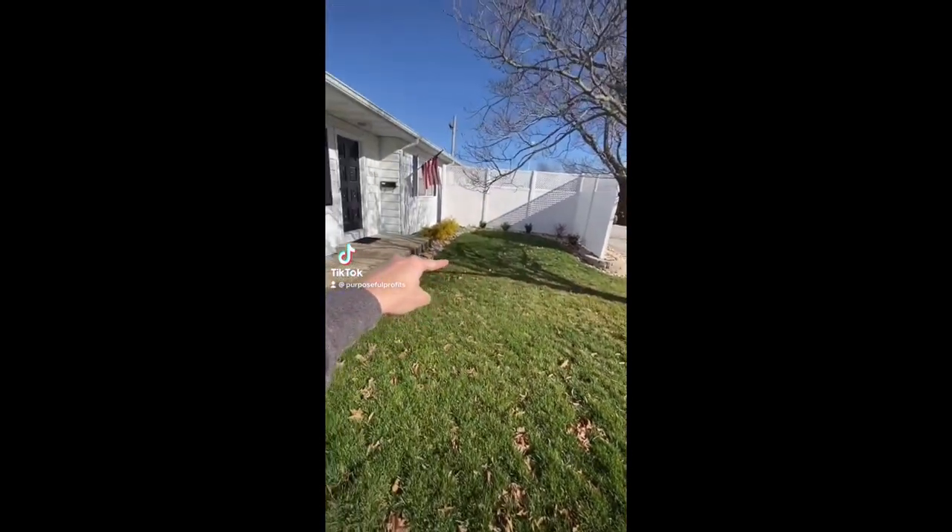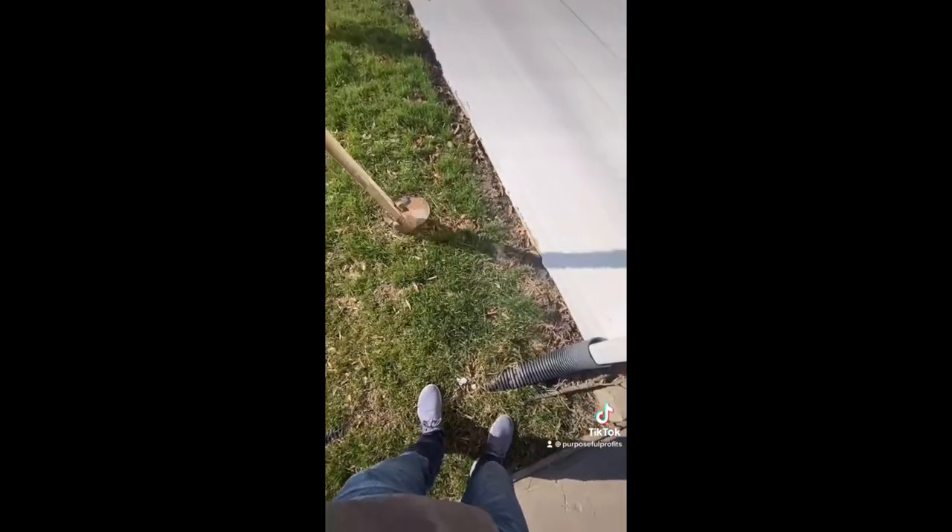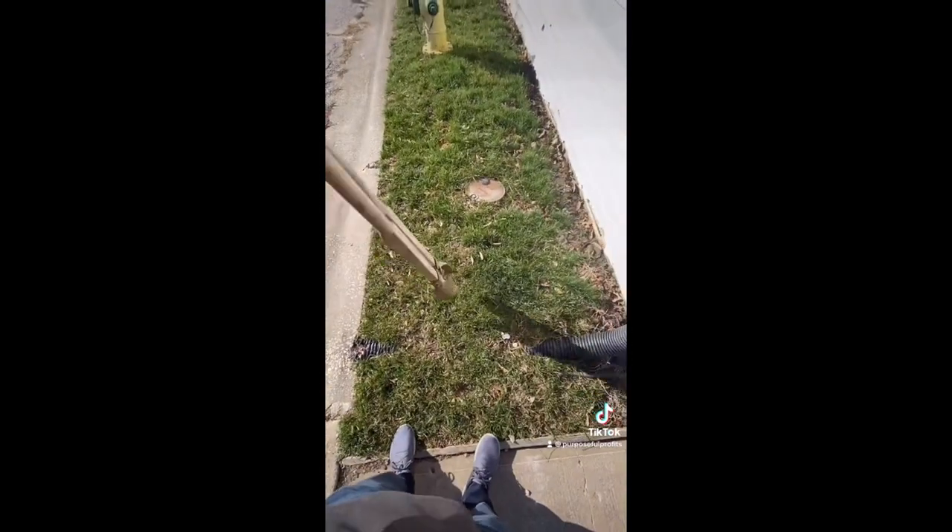The mailman takes the same path through my beautiful yard every day and is killing my grass, so I'm moving my mailbox over here. There's water lines in here somewhere, but I'm just going to start digging and hope that I don't hit them.